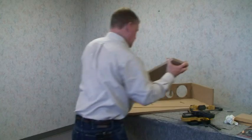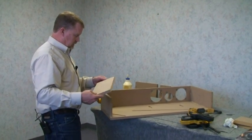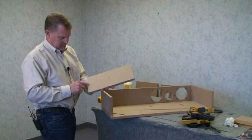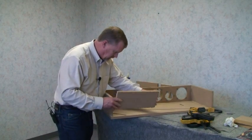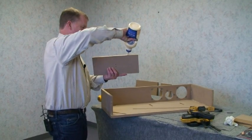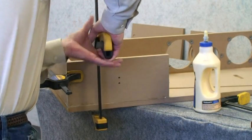Next step is to put the back panel on. It has one screw on this side, so make sure that's at the bottom. Run it really flush with the back of the cabinet and tighten that down.